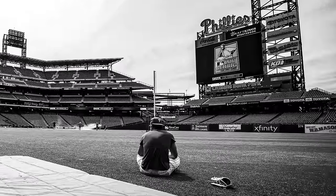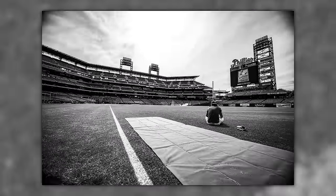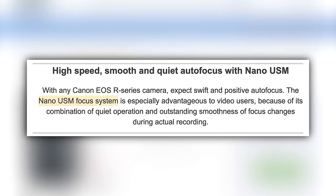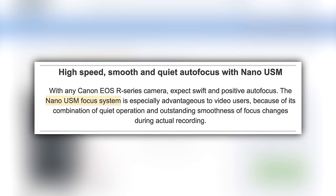I never saw this level of vignetting with the 15 to 35, but I love the black and white and the tones pulled from the R3 — it's fantastic. The focus speed is immaculate. You never get the pulsating or cycling through focus that you see with some cameras. It just focuses — it's like Sony G Master lenses or the highest-end Nikon Z glass, super fast with those ultrasonic motors.